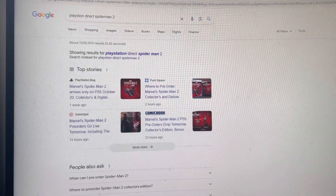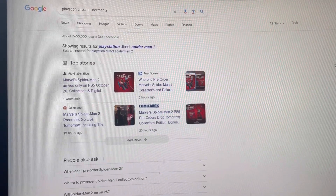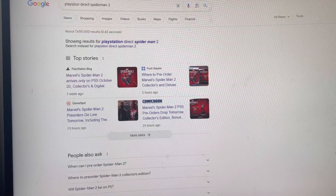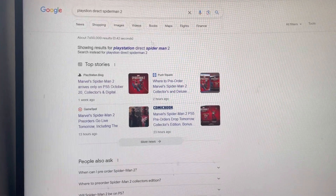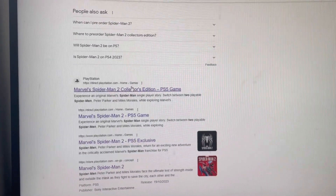Hi guys, iFrames3D here. Today in this video I'm just going to show you where you can get the Spider-Man 2 Collector's Edition if you're based in the UK. In Google, what you need to do is type in PlayStation Direct Spider-Man 2 and then go to this link here.